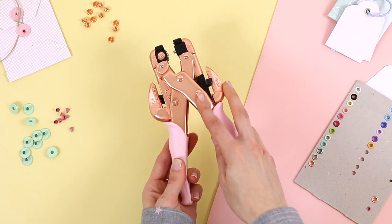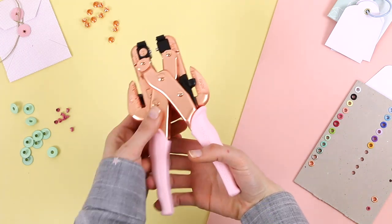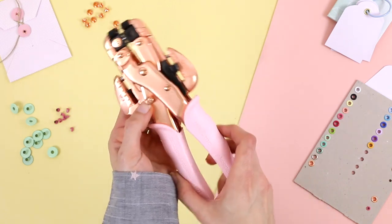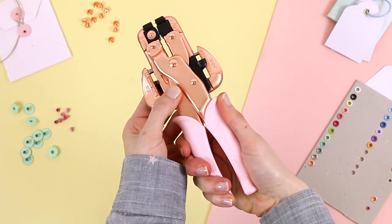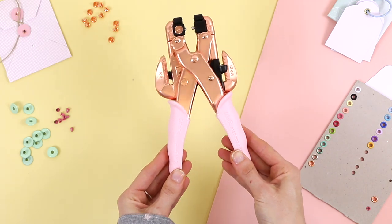Before starting to work with it, we should explain this, as sometimes it comes locked. This button that has the shape of a padlock inside it will allow us to unlock it. While we skew the handle a little, we press the padlock button and that's it — we have a Crop-a-Dile ready to use.